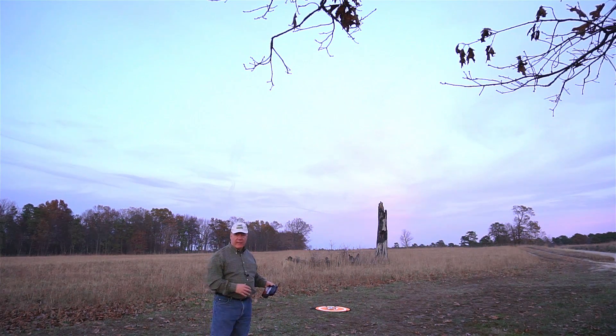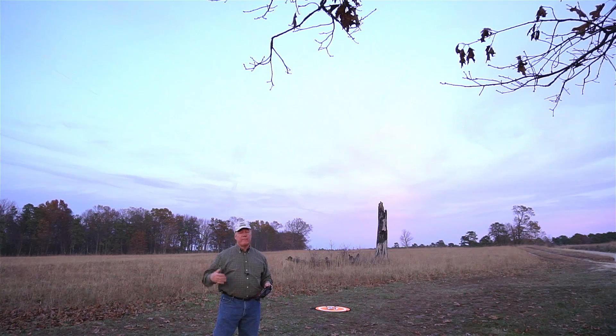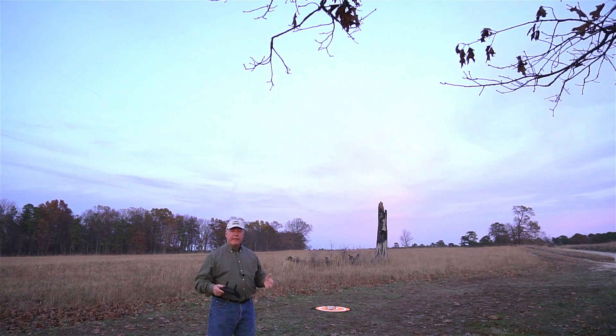I've got the Mavic Mini powered up. It's on the mat, right in the center. The home point's been set. I have plenty of satellites, so the GPS coordinates are going to be right on the money. I've set the return to home height at 60 feet. You're going to want to set yours way higher than that — maybe 200 or 250 feet — because you need it to clear any obstacle in the area where you're flying.